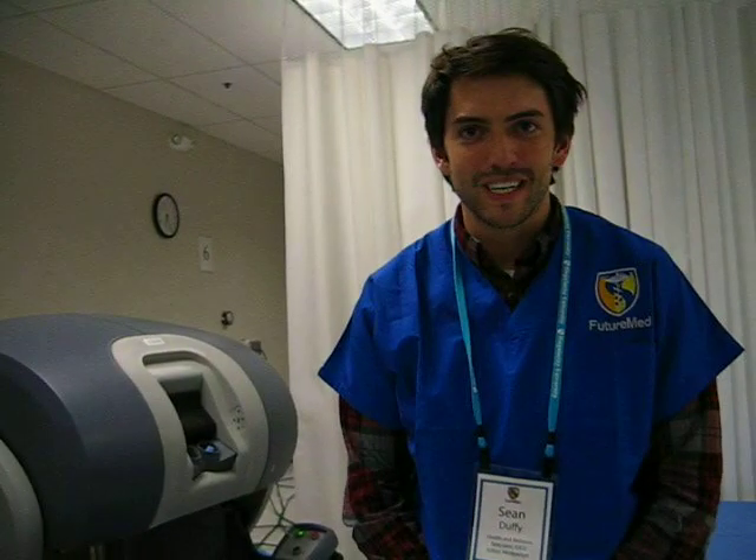Hi, Sean Duffy with MedGadget. I'm here at Singularity University's Future Med, at the Intuitive Headquarters playing with some DaVinci robots.